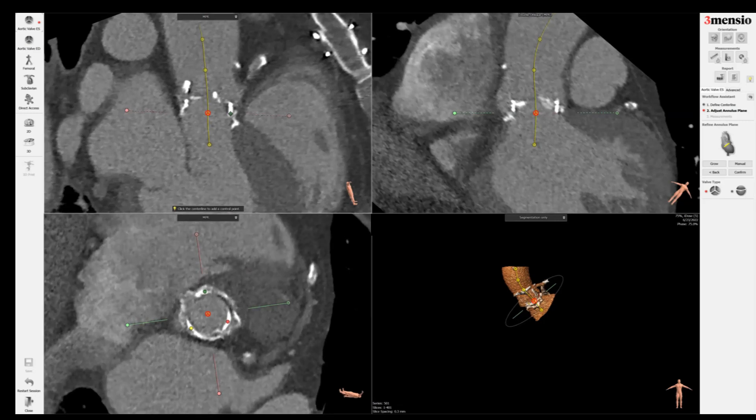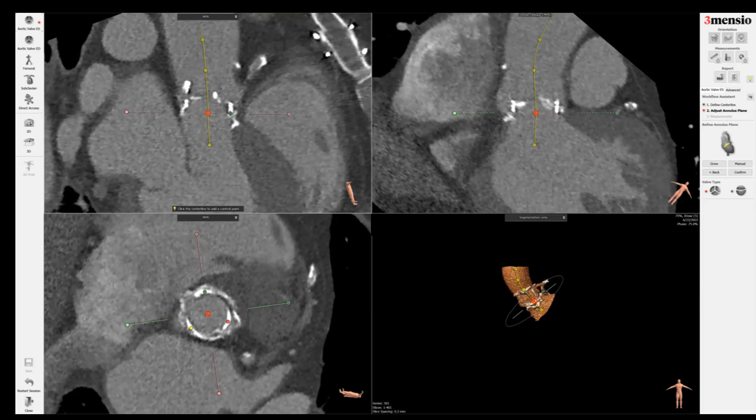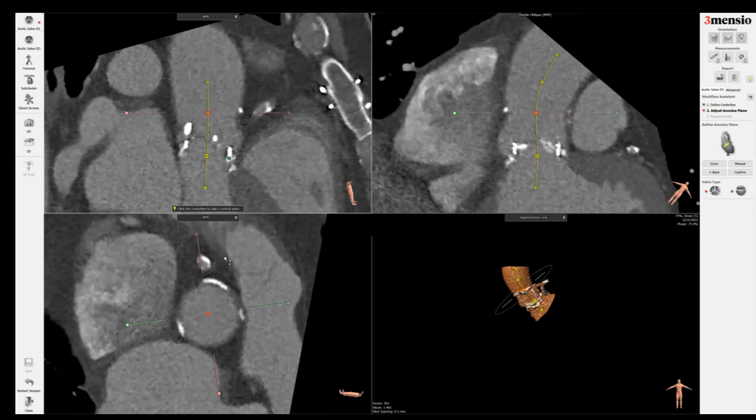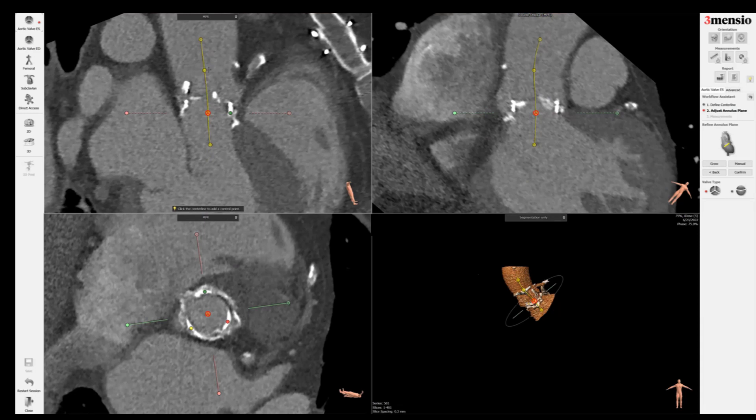Sometimes these valves get distorted — they might be canted from the aortic root, so you might not be exactly at the bottom and it might not be symmetric. Now we have to make sure this is a centerline. Because it's valve-in-valve TAVR, sometimes the surgical valve may be canted.